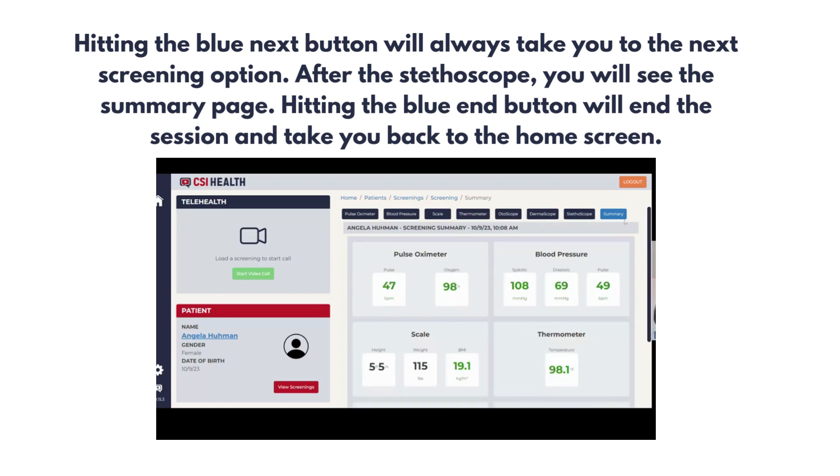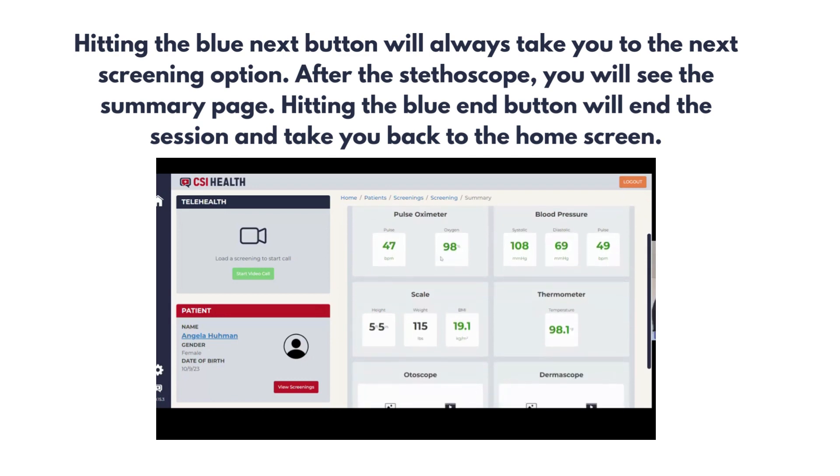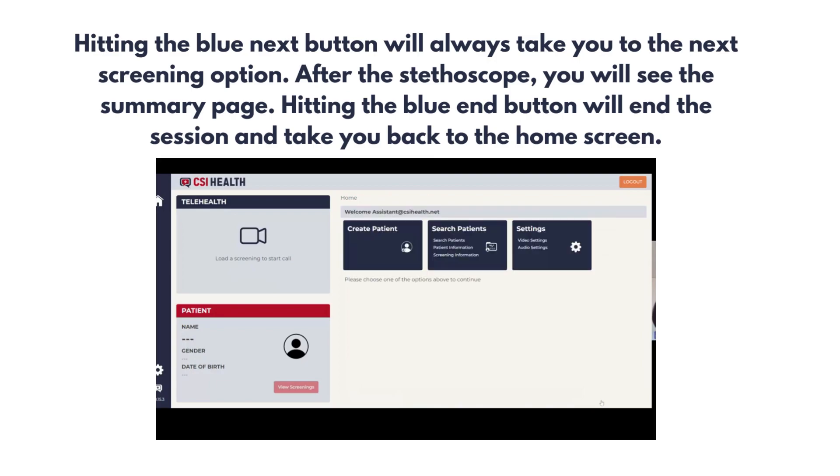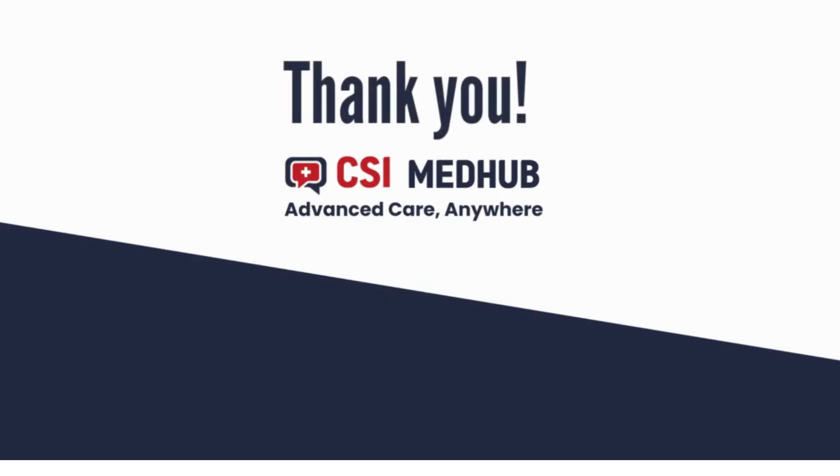Hitting the blue next button will always take you to the next screening option. After the stethoscope, you will see the summary page. Hitting the blue button will end the session and take you back to the home screen. The information from the summary will be logged into the patient file. This ends our screening session and options.